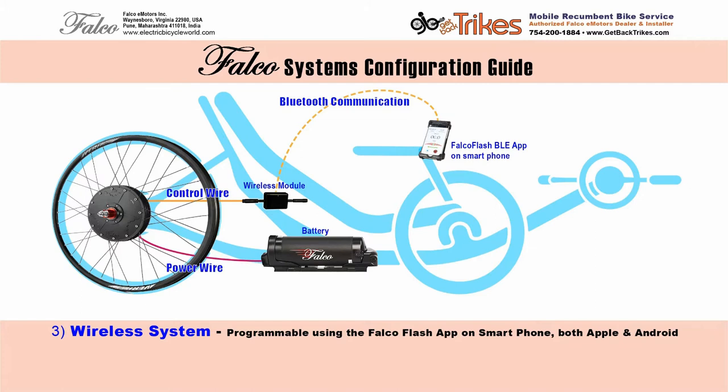I know that sounds rather complicated. Please leave a comment below if you'd like me to create a video on how to use the Falco app to adjust the settings. And to make this a better system, add a thumb throttle. I think every system should really have a thumb throttle. It is just so incredibly useful.